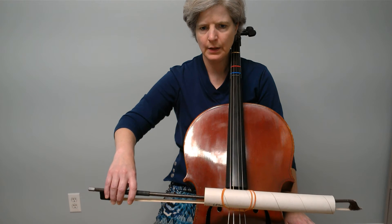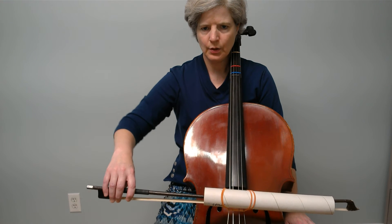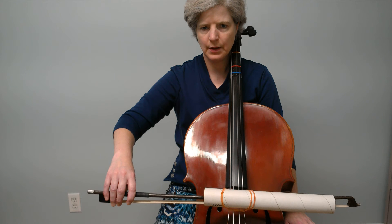Try that with me. Go ahead and check your bow hold. Is your armpit open and your forearm basically straight down in front of you? Now we're going to take a stroke out.